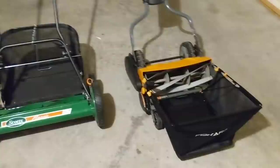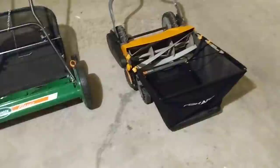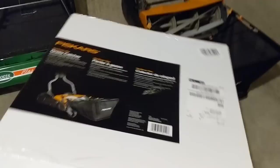I paid $30 for the Fiskars unit and it did come with the grass catcher you see up front. The previous owner didn't use the grass catcher — it was still in the box — so it was a pretty good deal.